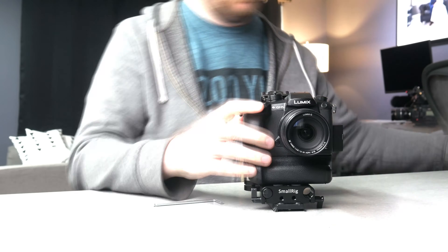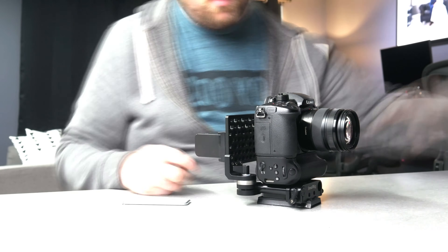So this is the rig right here. The first thing we got to do is take it apart. Now we have the camera right here disassembled, ready to go.